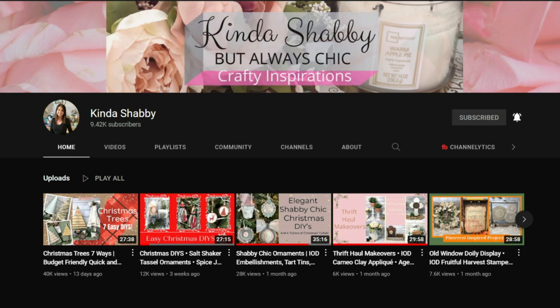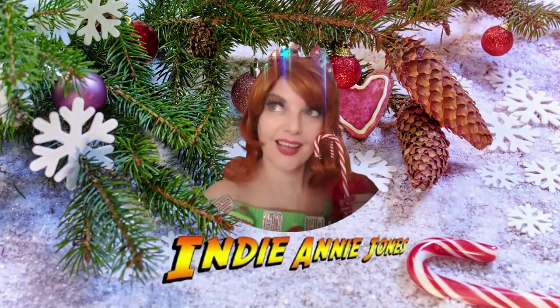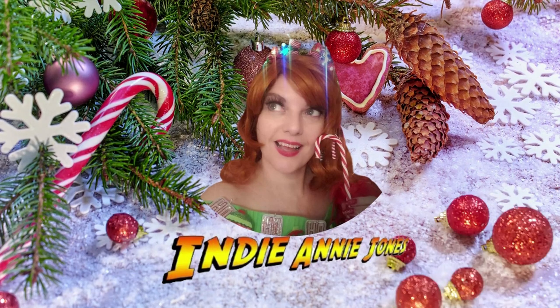Thank you again to my sweet friend Becky of Kind of Shabby. She and I have been chatting for a while and I just enjoy her channel so much. She has wonderful ideas for Christmas and always chic ideas all throughout the year. Thanks again, Becky. If you enjoyed what you saw, please like, share, and subscribe and come back for more — there's always more. I'm always coming up with something new. Please stay safe, be kind, God bless each and every one of you, and remember to live the adventure. Make a corset, why don't you? I hope you all have a very safe, happy, and Merry Christmas. See you again soon.